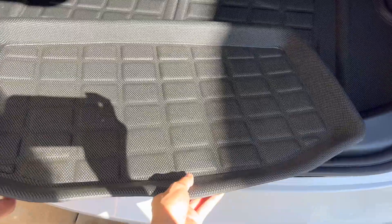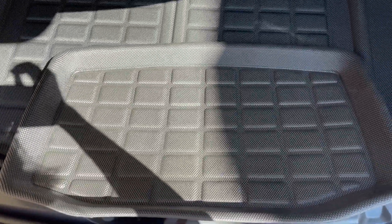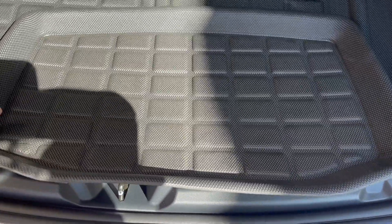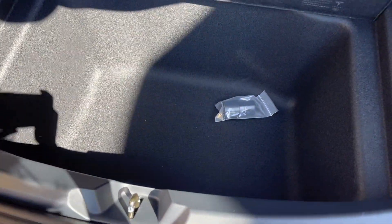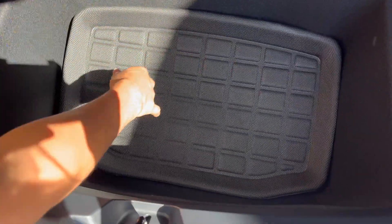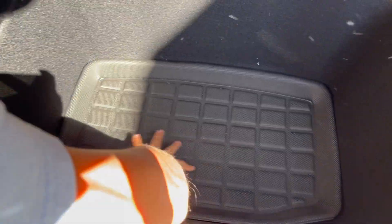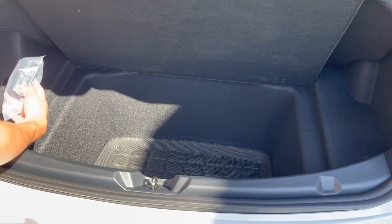We were actually a bit unsure initially because we were able to fit everything in already. But it turns out this piece is for the trunk. You have to lift it up — apparently there's this little secret spot on the bottom of the trunk. You stick it in and that's it. It fits nicely and that's all six pieces.